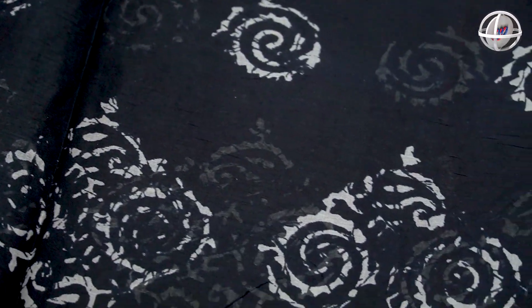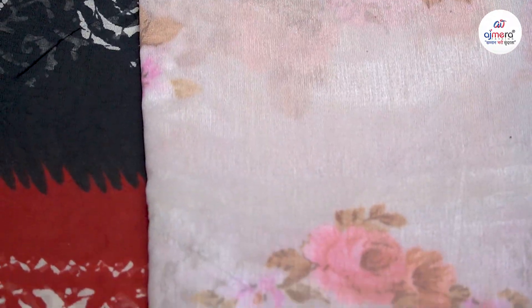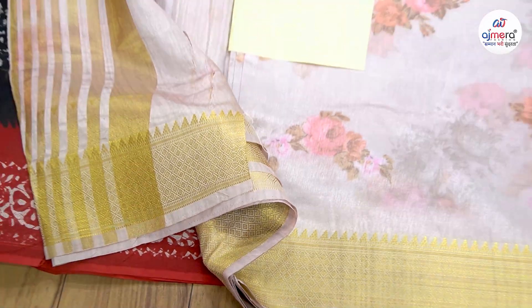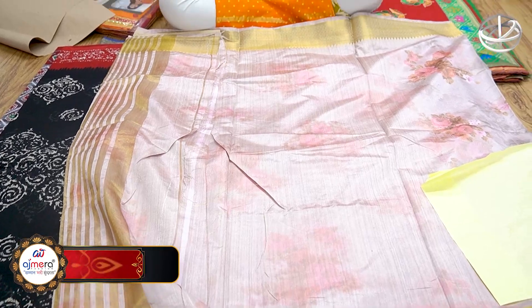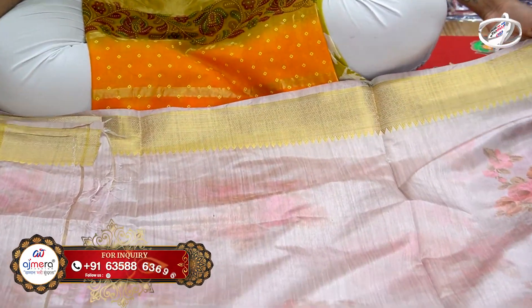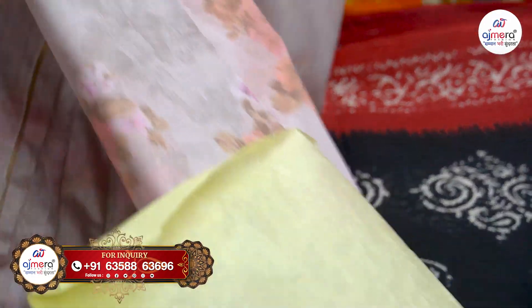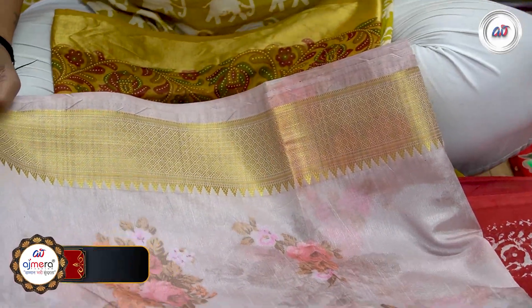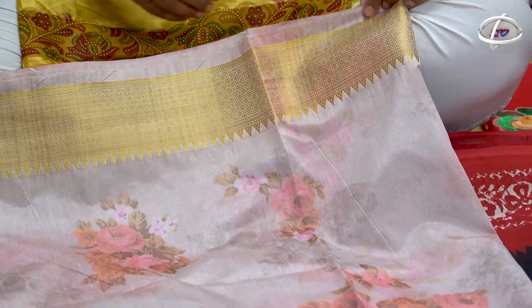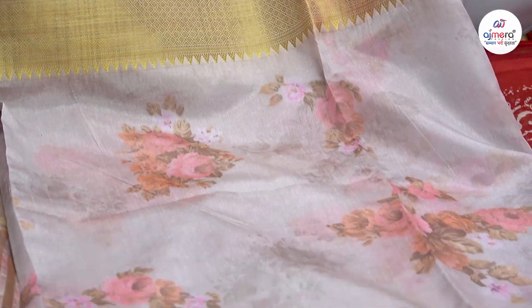It is a little different style. We will show you the soft silk cotton. So, you can add a light color chart with a digital print, and you can talk about the border. You can add a border with your digital print, and you can also add a border with your viewing concept. You can add a lot of information.